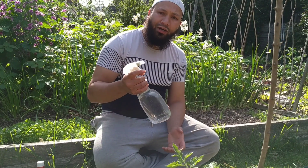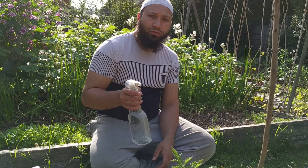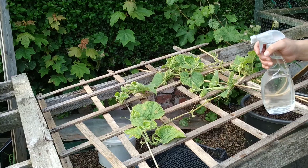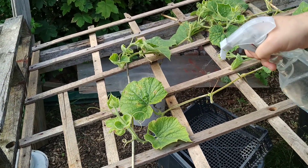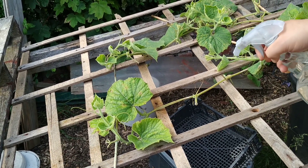So now what I've got is a mild disinfectant. I'm going to go back to that gourd that you saw and give it a good spray on the leaves, on the stalk, and around the root area. Hopefully it will kill some of that fungal infection that's starting to develop and try to save that plant. I'm just going to give it a light spray over all those leaves that had the spots on them, and all that stalk.